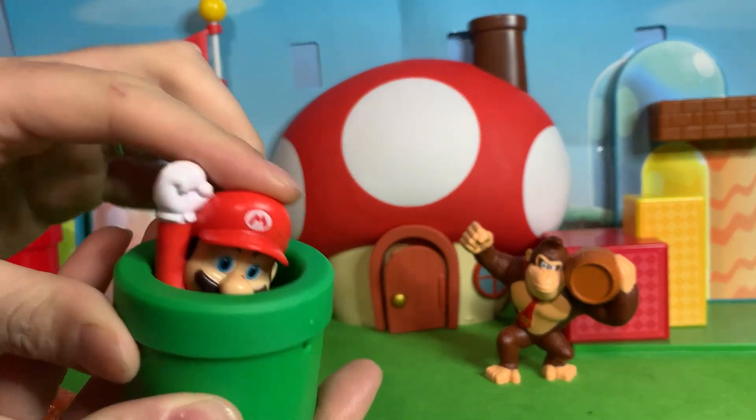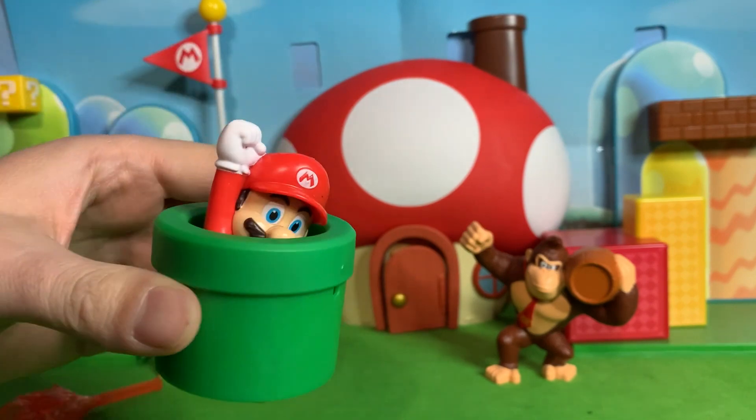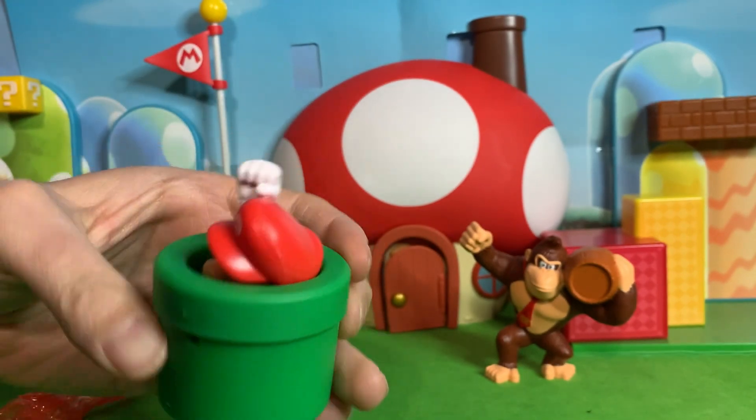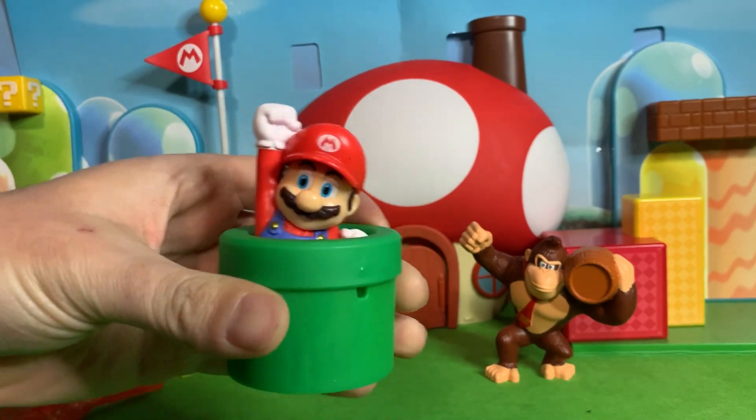So Mario — he goes into his warp pipe and he pops back out. I guess you do this, he stays down, his hand seems to be holding him in there, and then you do that and he pops right back out.